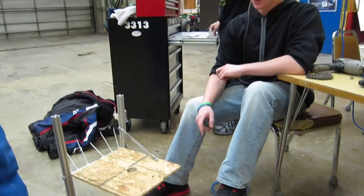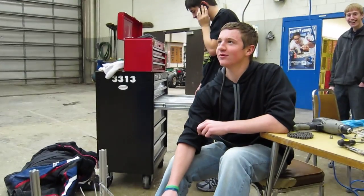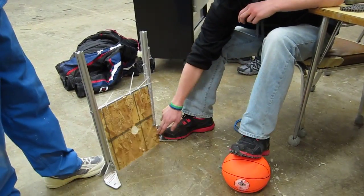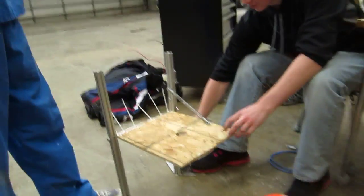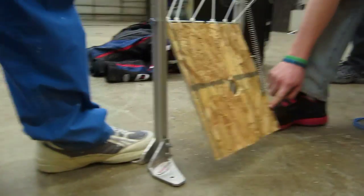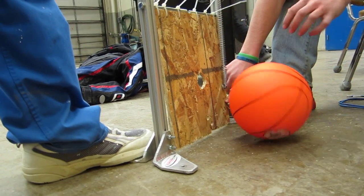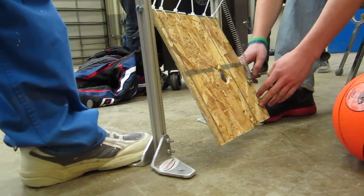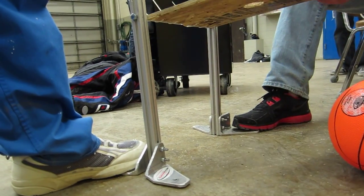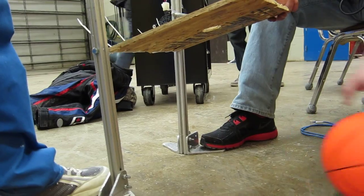Okay, anyway, this is Team 3313's ball blocker. Basically what's going to happen is that we're going to have a pulley mounted down here, which is going to be able to pull the spring and the flap down, allowing that the ball can't go in. And then when we want to, we would just release the string onto the pulley and the spring would pull the plexiglass — or plywood in this instance — up and allow the ball to roll through freely.